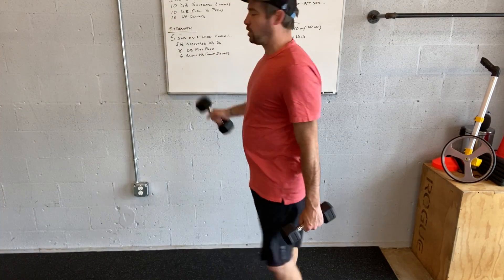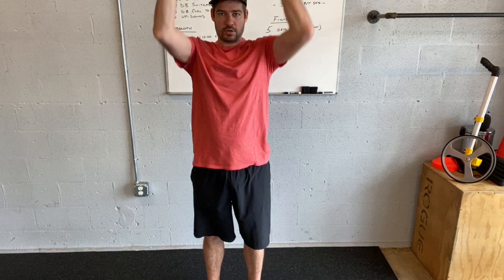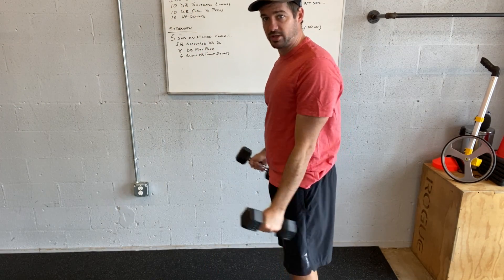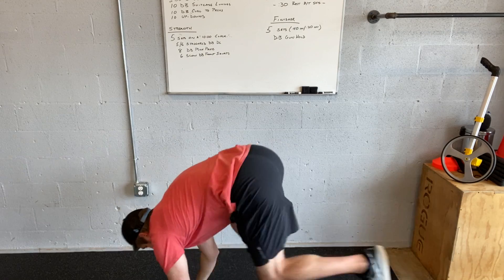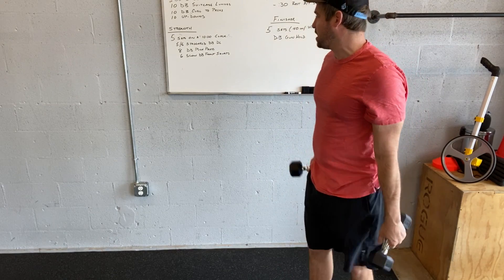Dumbbell curl to press — hammer curl basically, coming up, press up. Curl up, press up. Up-downs — you can do with dumbbells or without — go to the ground, straight arm, hop up, stand up. If you're doing dumbbells, you're basically doing a wider deadlift at the stand-up.